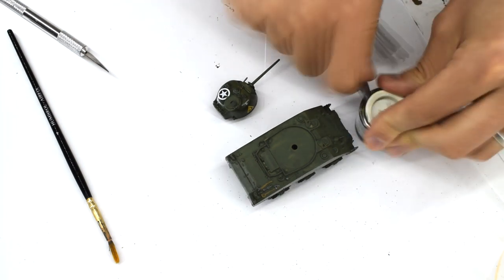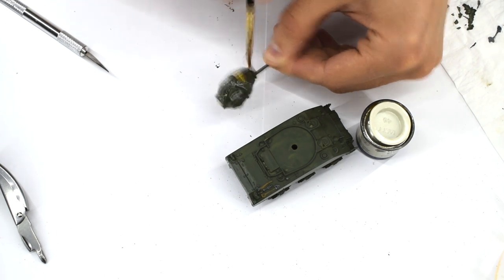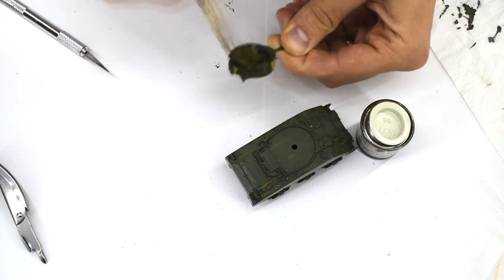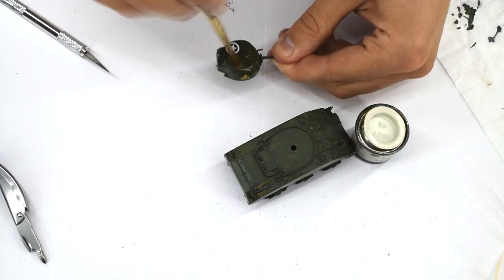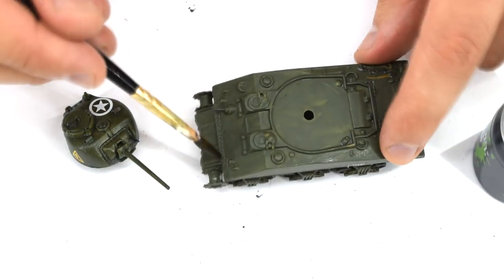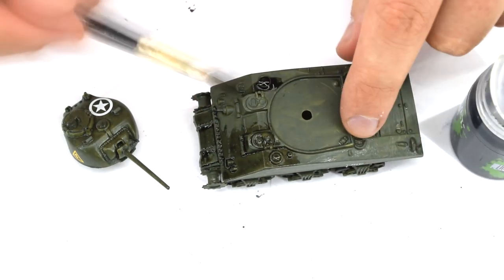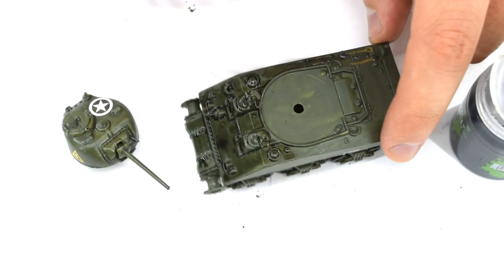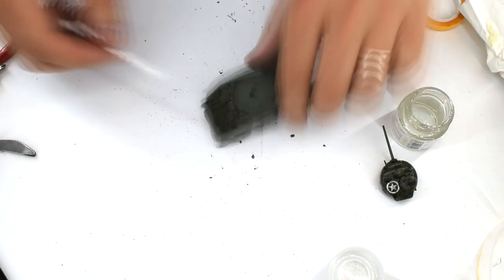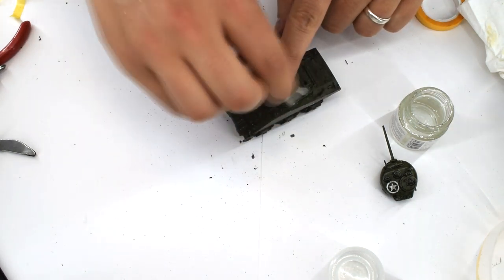With the decals now dry, the entire model was given a coat of Humbrol 49 Matte Varnish Enamel. This enamel layer helps protect the decals and previous acrylic layers in the next step. When the varnish was dry, Citadel Non-Oil Acrylic Wash was applied to the entire model, which helps bring out the recess details and apply a subtle weathered effect. When it had dried slightly, Tamiya acrylic thinners were applied to cotton buds and used to remove the excess wash from the raised areas of the tank. Had I not used an enamel varnish earlier, the previous acrylic paints would also have been removed at this point.